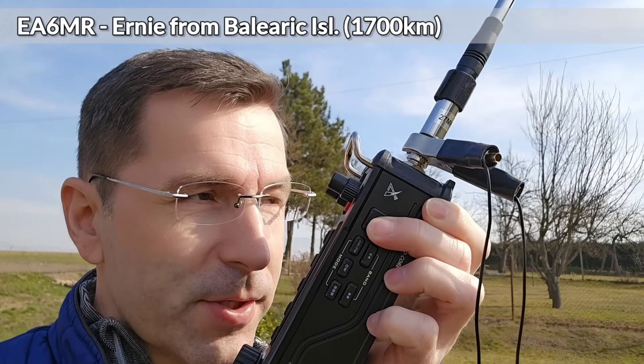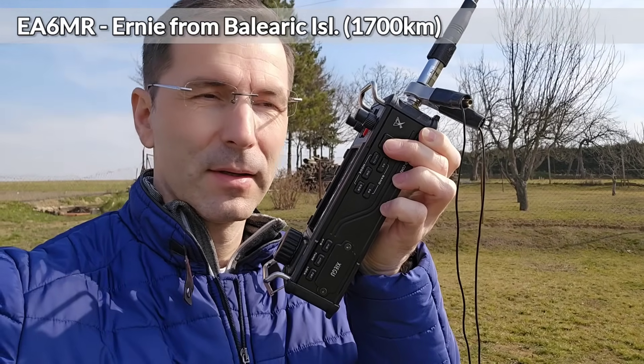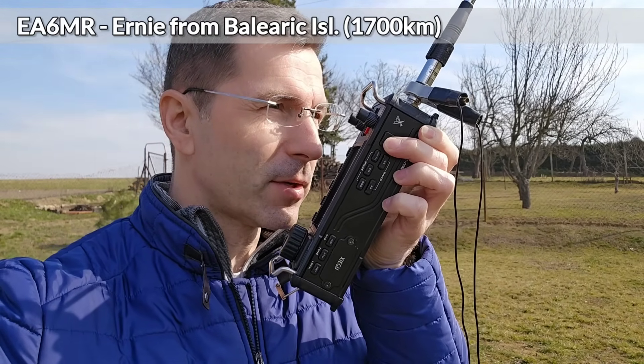Oscar Mike Zero Echo Tango QRP, Oscar Mike Zero Echo Tango QRP.